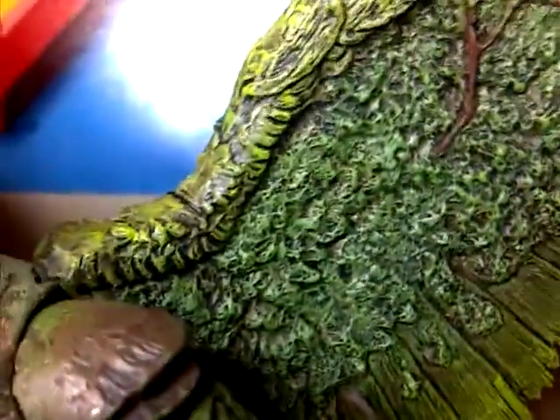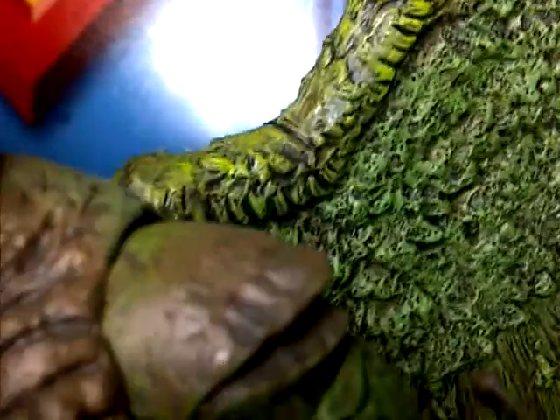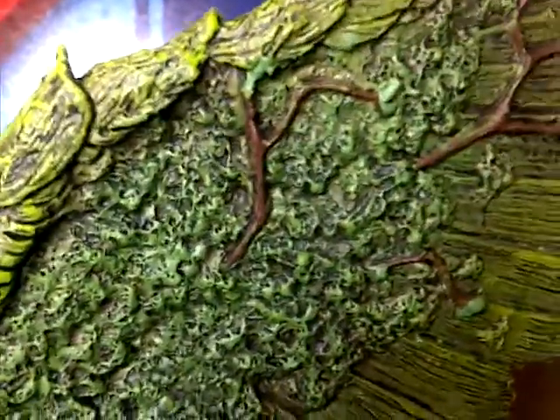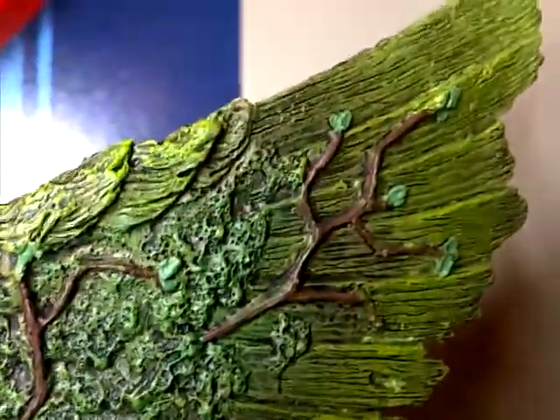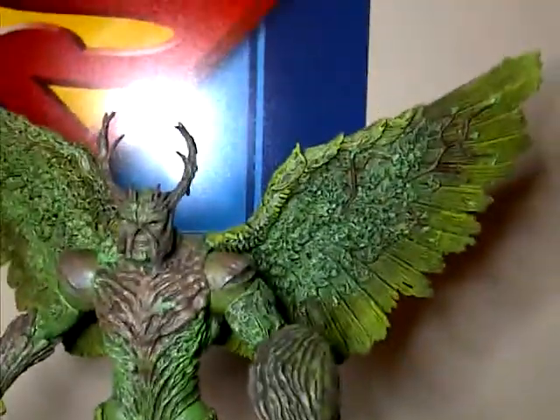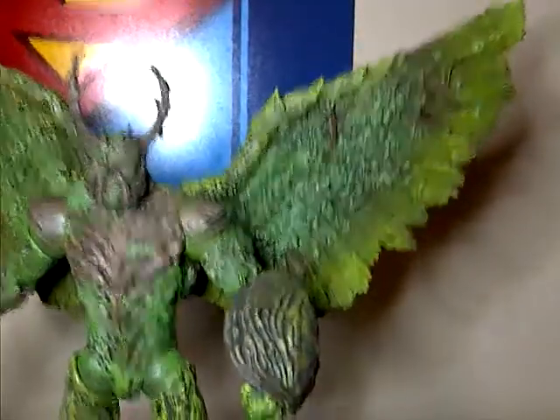Let's take a look at the wings. Even the wings have like tons of detail in them — big, grassy moss wings here, like branches coming out. Just lots of nice sculpted detail, nice paint job. Looks very cool. And they're pretty big too. Like look at the size of those bad boys — those are some pretty big wings.